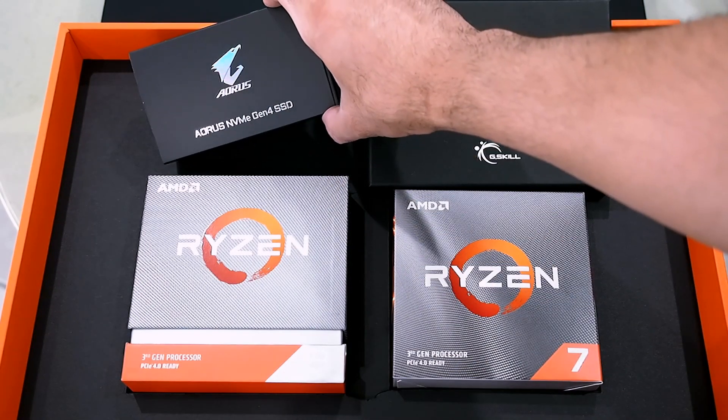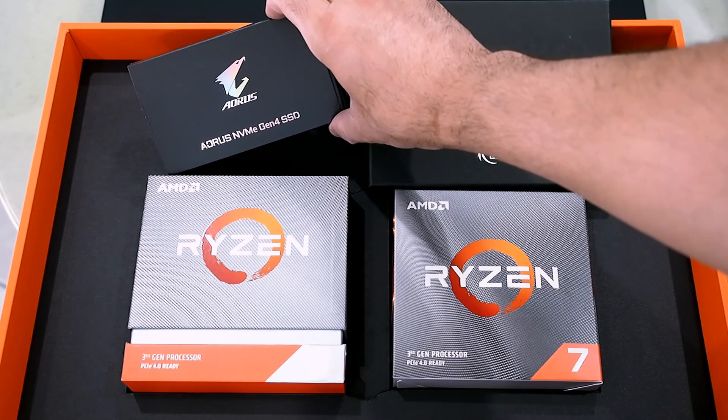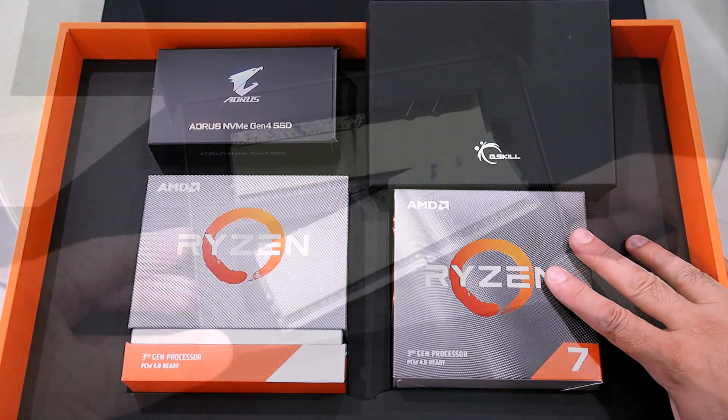This little box up here is really exciting — a Gigabyte Aorus NVMe PCIe Gen 4 SSD. And right here is some G.Skill RAM. So let me rip these boxes open and show you what's going on inside.